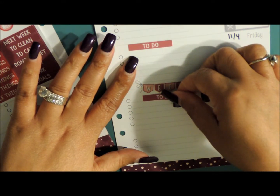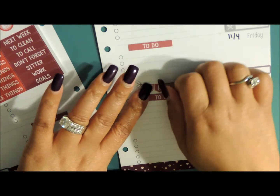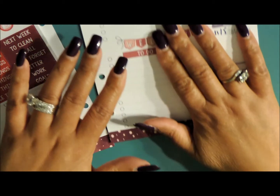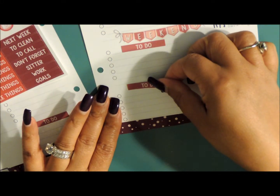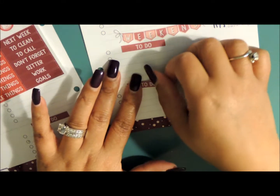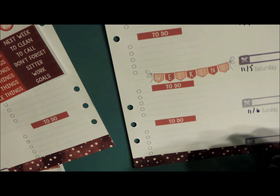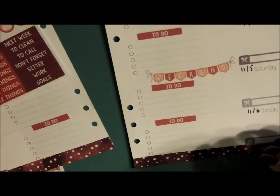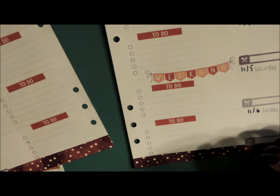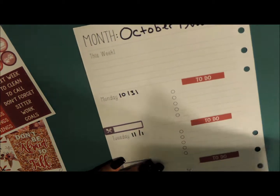I'm just going to put this right here. I get home around three fifteen, so I try to get some things done, even if it's one or two items. Our to-do section is done. I need to add my 'this week' on here.